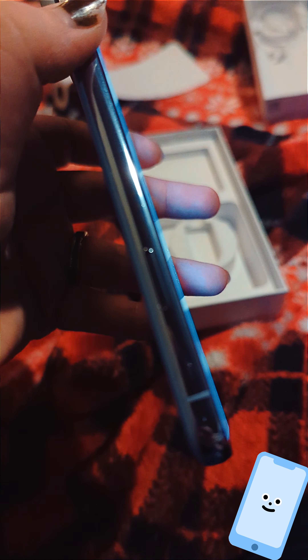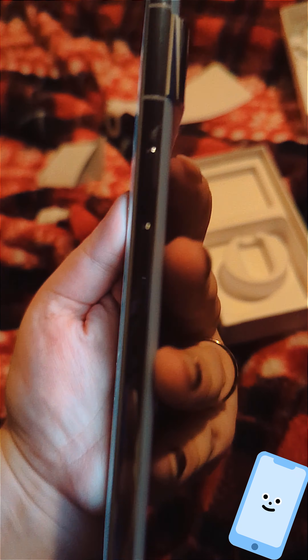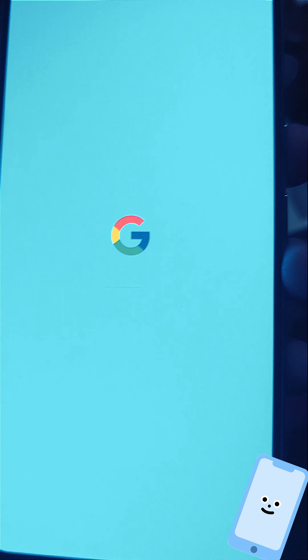I have the SIM slot right here, trying to focus on it — there we go. USB-C on bottom, speakers. Of course you have the volume rocker, and you have the power button.